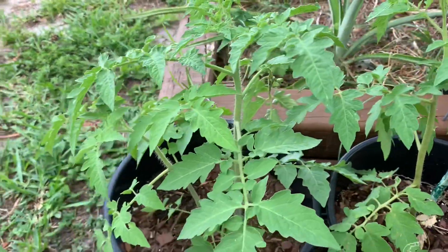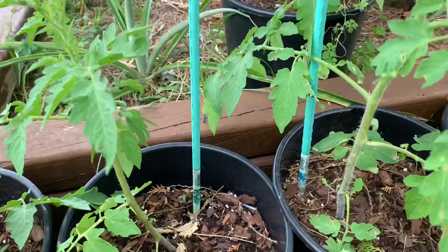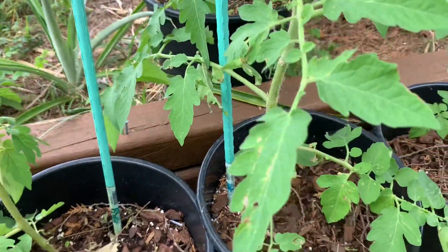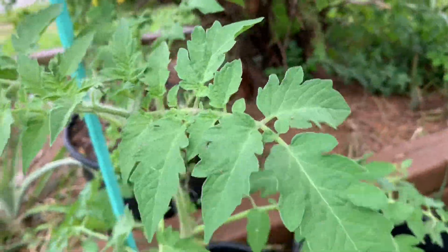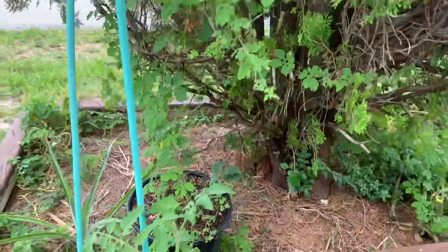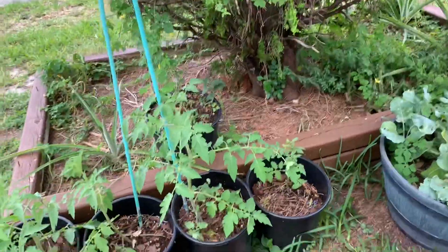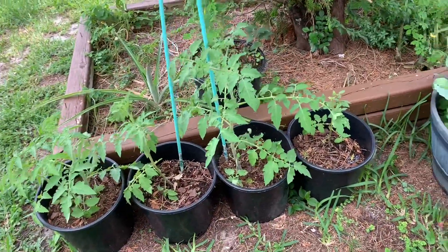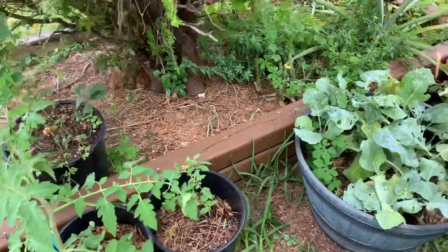Now over here I have these large cherry tomatoes. I don't know how they're going to really do in the summer because none of my tomatoes last summer gave me any fruit. But I put them right here because I have this pine tree that's shadowing over, so they're getting partial sun. I'm hoping that with the partial sun they'll do better.